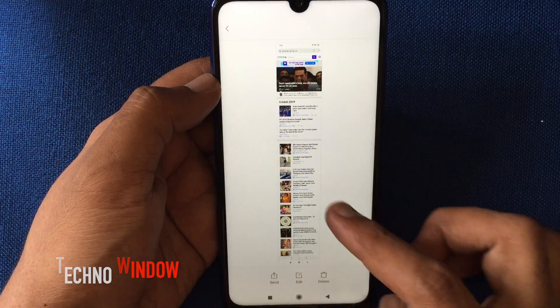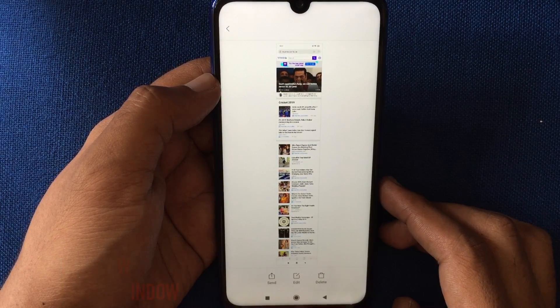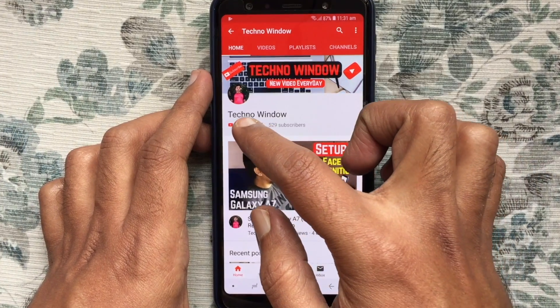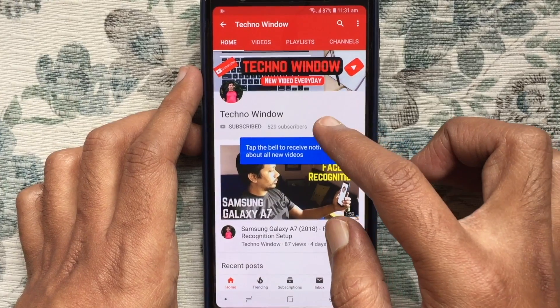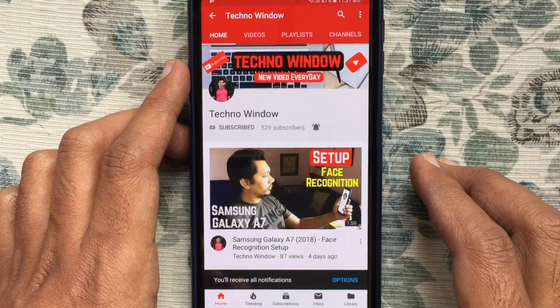So these are the methods to take a screenshot on Redmi Note 7 Pro. Hope this video helped you. Please subscribe to my channel by tapping the red subscribe button, and also tap the bell button to receive notifications about all new videos. Thank you for watching.